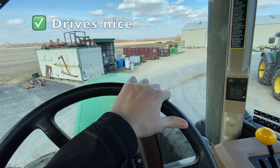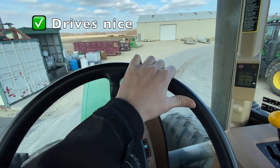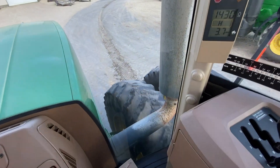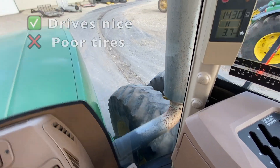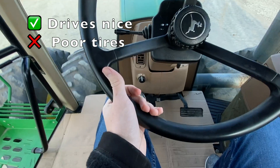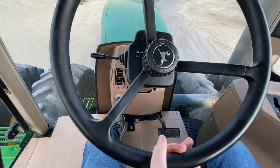It drives pretty nice. I mean, this tractor isn't in the greatest condition — as you can see that tire there is a little rough — but it drives nice. Clutch feels fine.